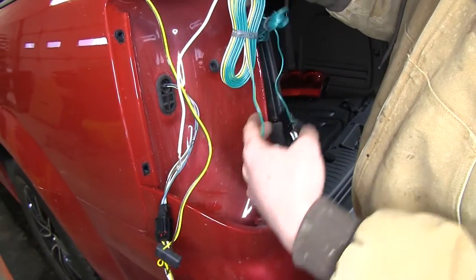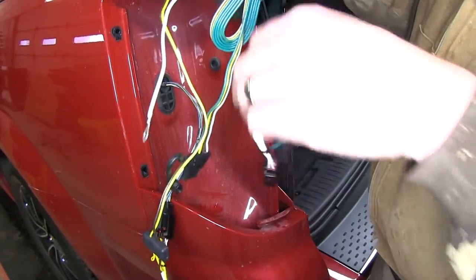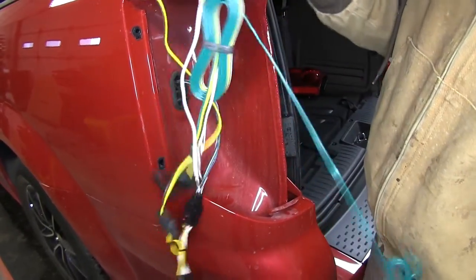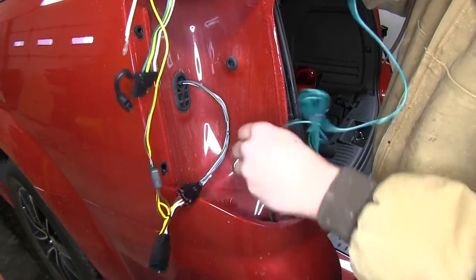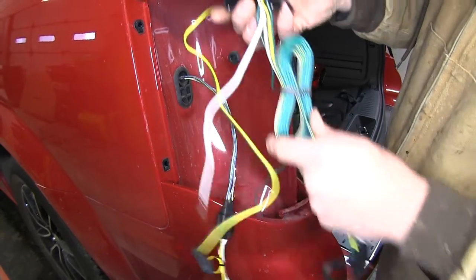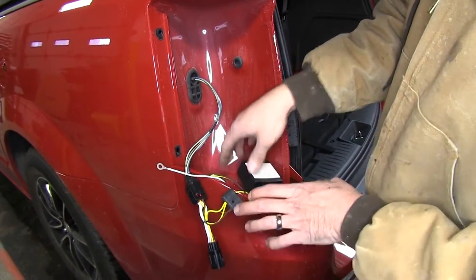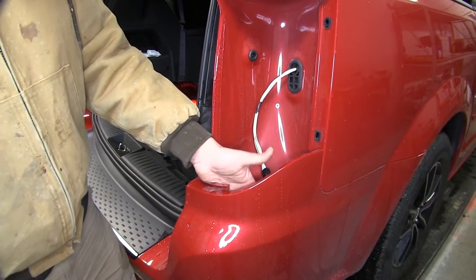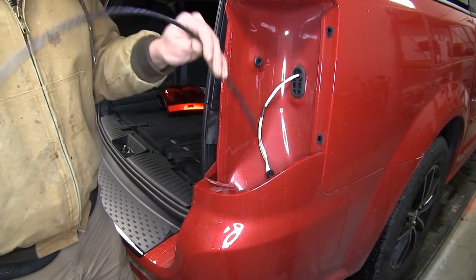We're now going to take our module. We'll take the green and the four-pole wire and press that down, pulling out some slack. We'll allow those to go right down between the bumper and the body of the vehicle. Now here on the passenger side we're going to be pulling that green wire up through, so we're going to use a pull cable.